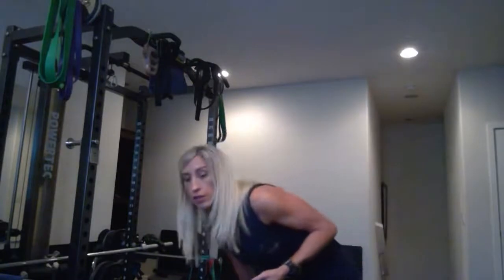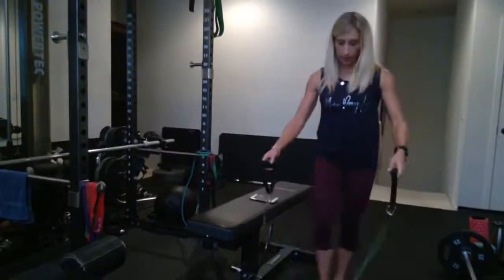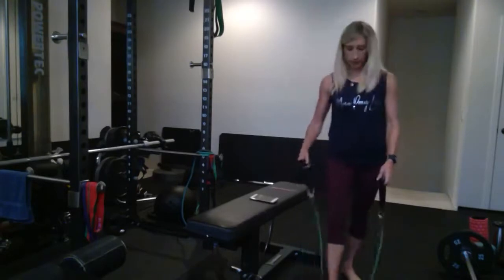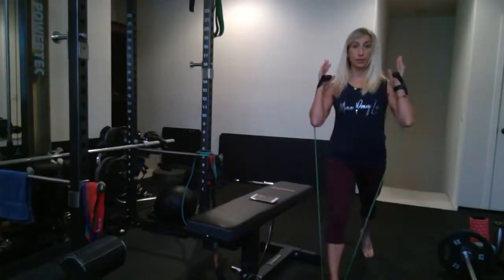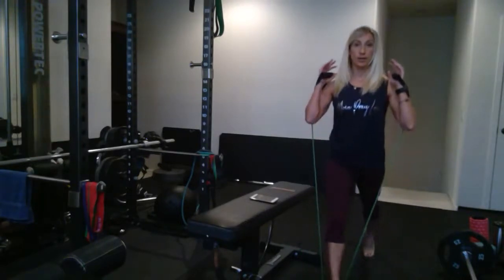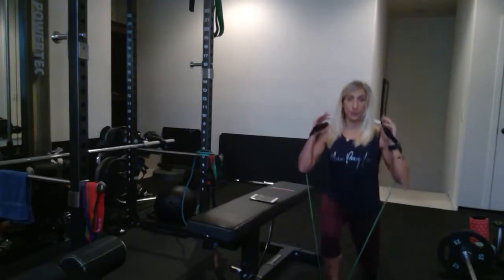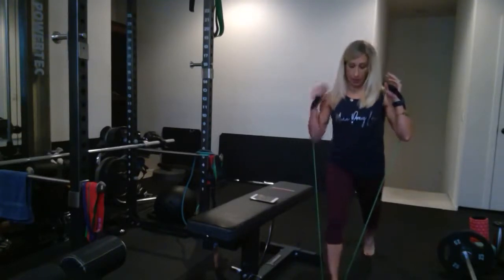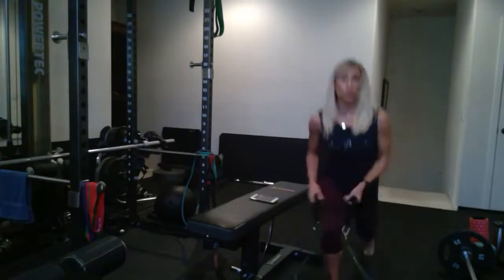For lower body, lunges are great and you don't even necessarily need a band — they're challenging on their own. But you can use one: step one leg back, bring the handles up by your shoulders, lunge down so both legs are at 90 degrees, just barely tap the knee, and back up. Then switch sides. Make sure your front knee is not shooting past your toe — your knee should stay right over your toe.